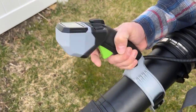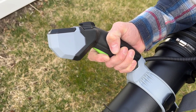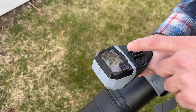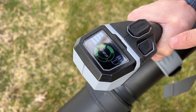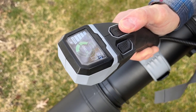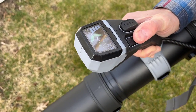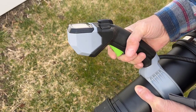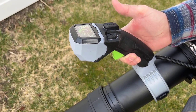The handle here has a variable speed trigger — as you pull it in, it changes the speed of the leaf blower. Up here it shows you how much power you're actually putting out. There's a turbo button here, just like on all Ego tools. And there's a lock right here — push that button and you no longer have to hold the trigger. If you want to go turbo, you can lock that in as well.